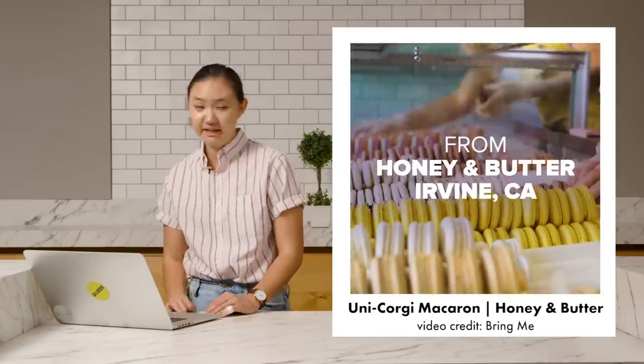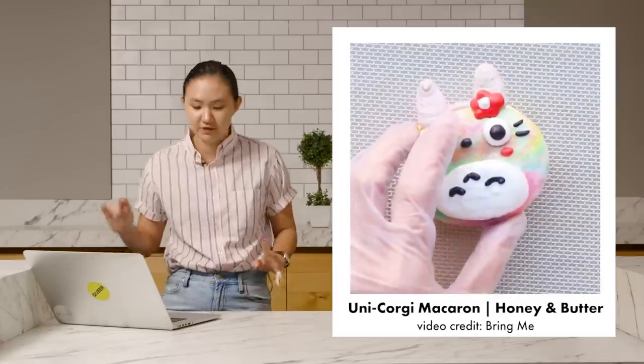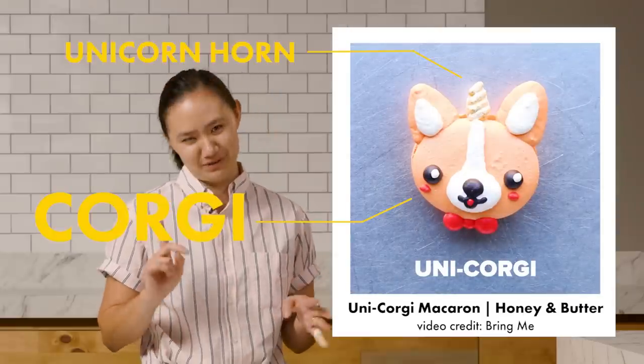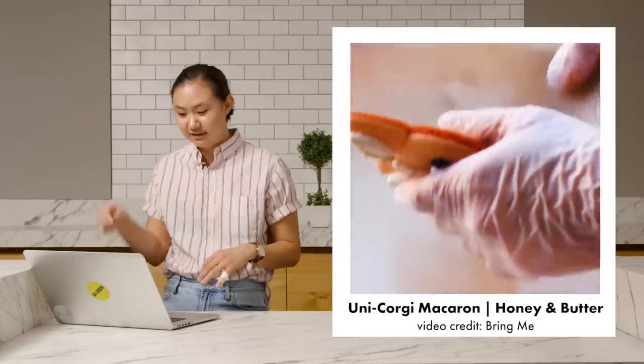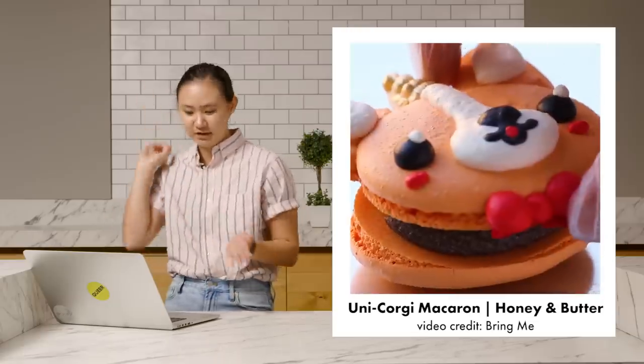There's this shop called Honey and Butter in Irvine, California, that makes a bunch of different types of macarons. One of them is this thing called a unicorgi — a corgi with a unicorn horn. It looks really easy based off of the video because it shows her just piping the shape of a corgi, and then they fill it with what looks like a chocolatey filling and then just pop it right on top.